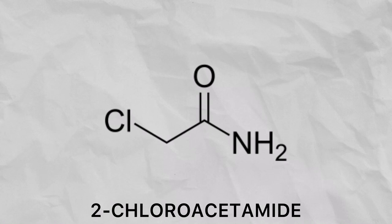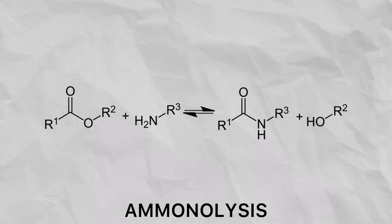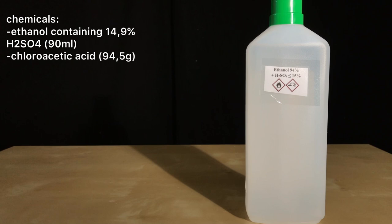To make the chloroacetamide we are going to be using a chemical reaction called aminolysis. The ester will react with ammonia to form chloroacetamide and ethanol. For this type of reaction, careful temperature control is needed. Ethanol and chloroacetic acid are needed for this esterification.